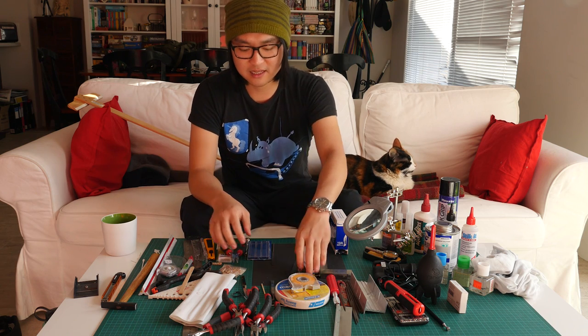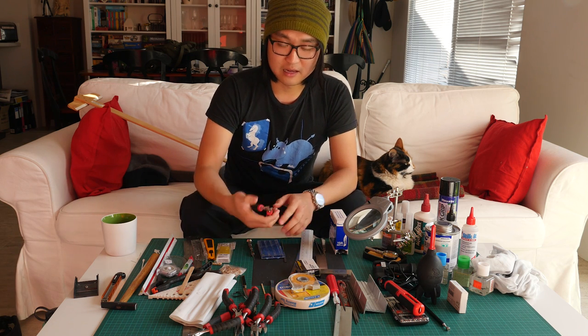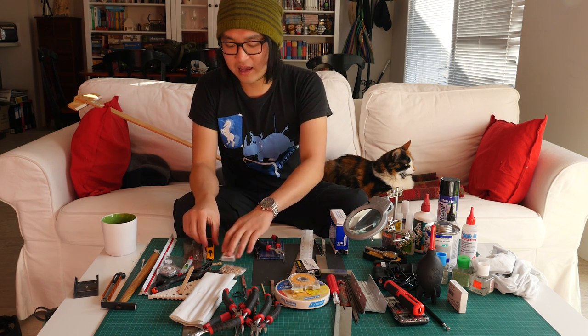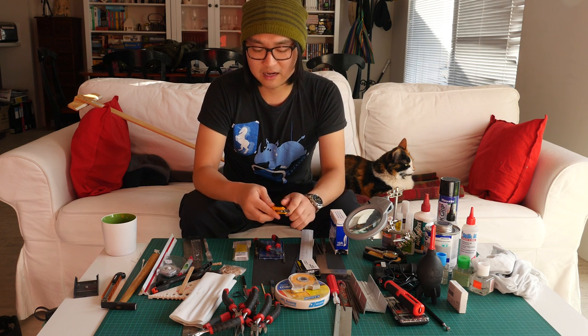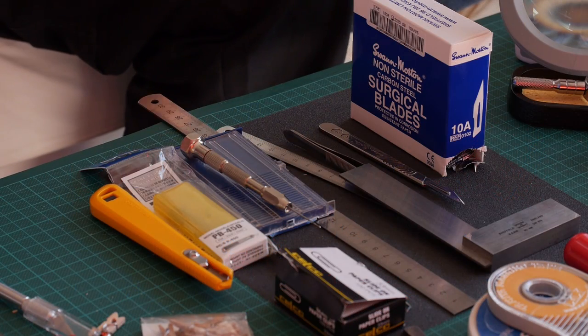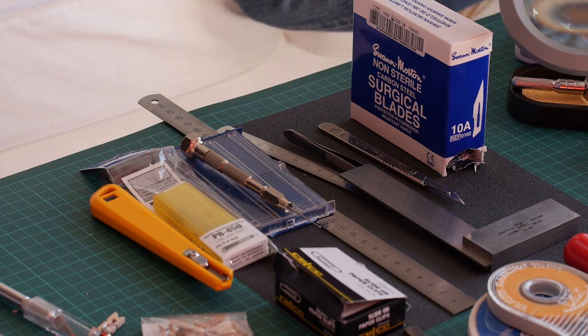After that, the next steps are to get a file, a micro drill, and a plier — these are your medium-level tools. Then get a hook knife or acrylic cutter, especially if you're working with acrylics. I would really like to see the tools you use, so please share them in the comments or feel free to ask questions. Thank you for watching, and please subscribe if you want to see more.